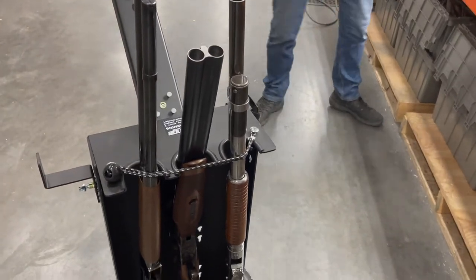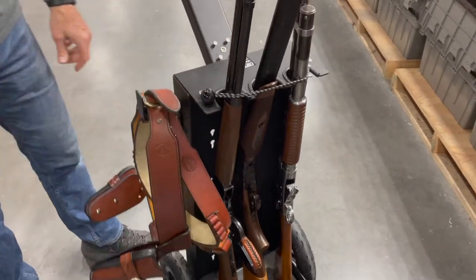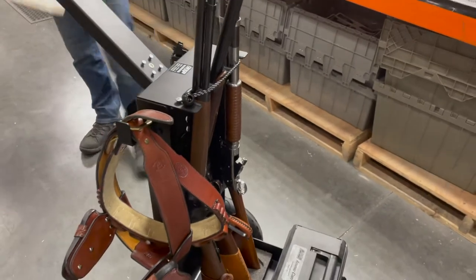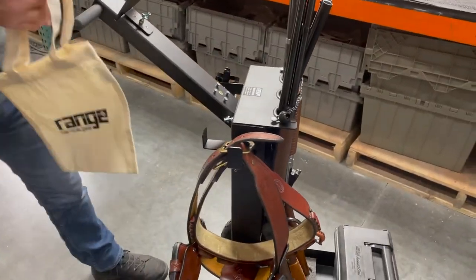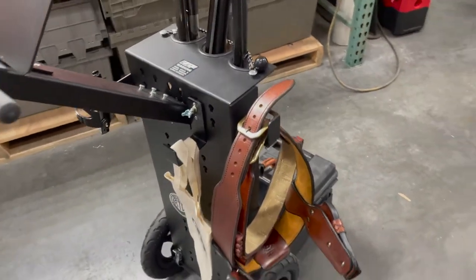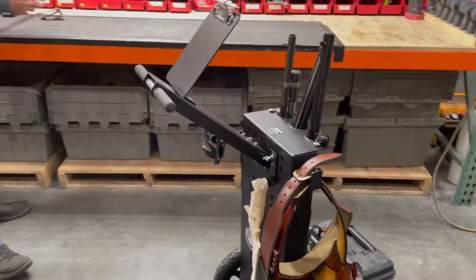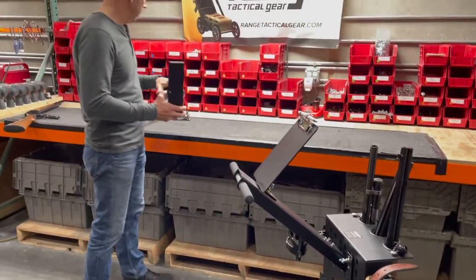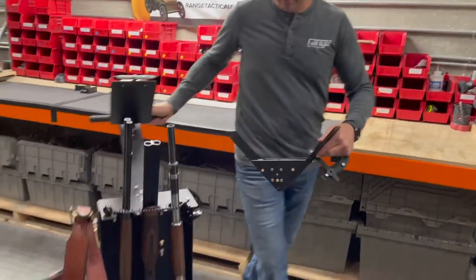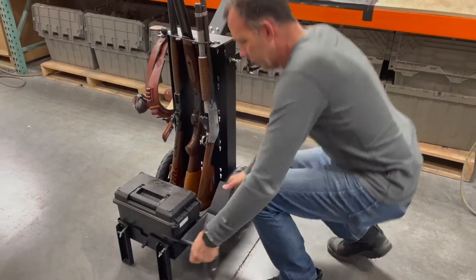I can grab my belts if I want to take them off between stages — we can hang those on the side there. You can have a brass bag that we hang off the back when you collect your brass. Then we have some other accessories. Maybe you want to haul a fourth gun, so we have a bottom bracket here that we can put onto this side — put that on and just wiggle it down in place.